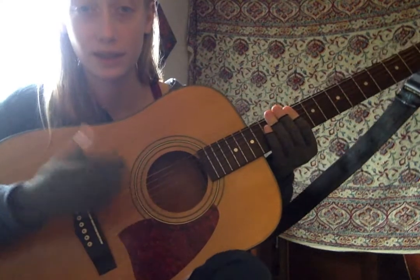It goes down, down, down, down, down. Now I'll make you another video where I go through the whole song nice and slow and you can learn it along with me.